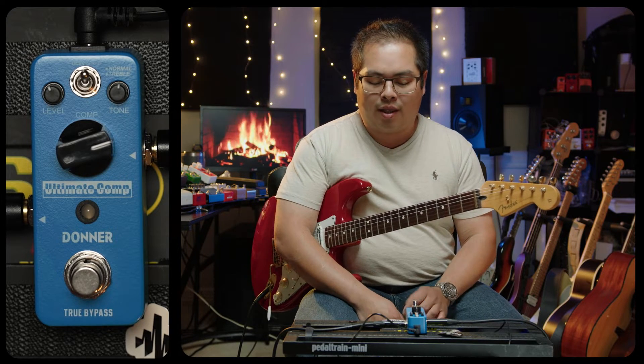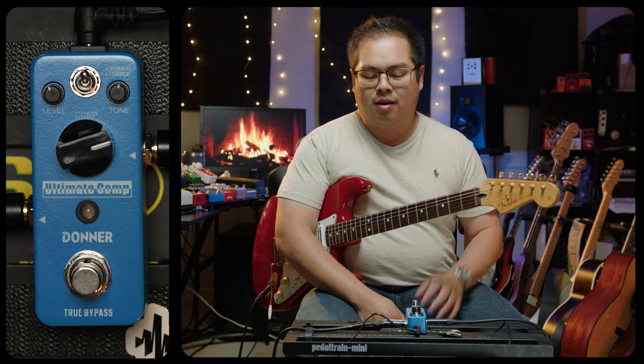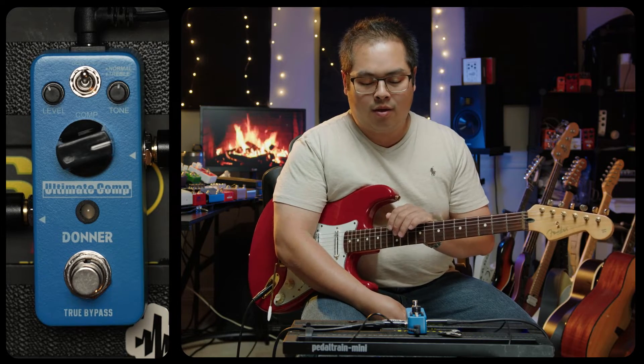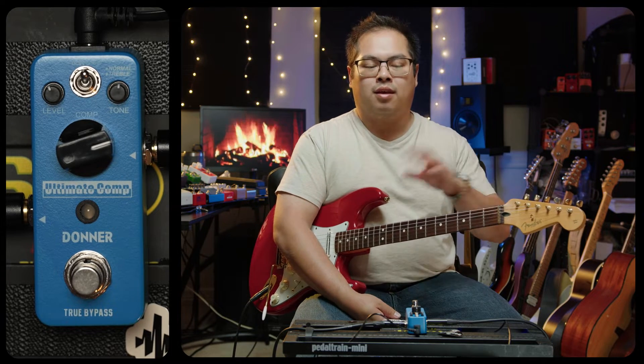What sets this compressor apart from other pedals is that you can actually shape your tone with it. Already it makes for a pretty excellent compressor, and I have it set to a very neutral setting where it's not going to color my tone. You can turn the tone up and dial in more treble and take out some of the bass, or use the switch for normal or treble to go for a brighter sound. This can really help your clean sound stick out in a mix, especially if you're playing in a band with instruments that sit in the same frequency spectrum as guitar.